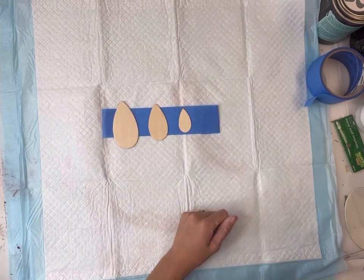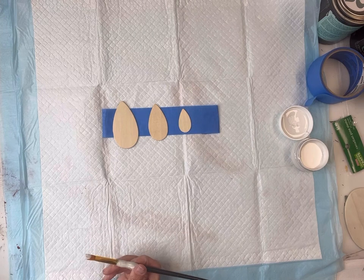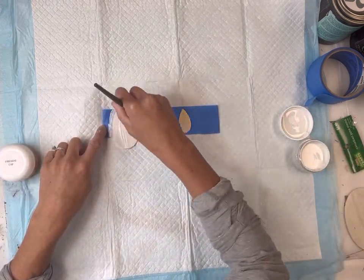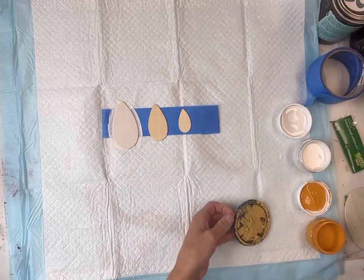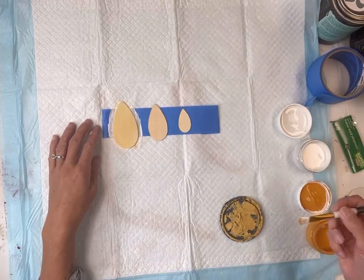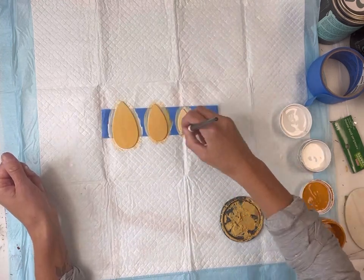Next I have these teardrop shapes — I get these in a pack from Hobby Lobby. They measure 3 inches, 2 inches, and then the smallest one is about an inch and a half. I'm going to start with some white paint and then while that's still wet I'm adding in a little bit of Goldenrod and a little bit of Fireside, and I did this on all three.